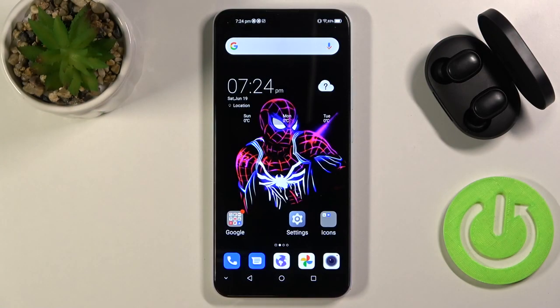Welcome! In front of me I have ZTE Blade V2020 and today I'll show you how we can take screenshots without using buttons.